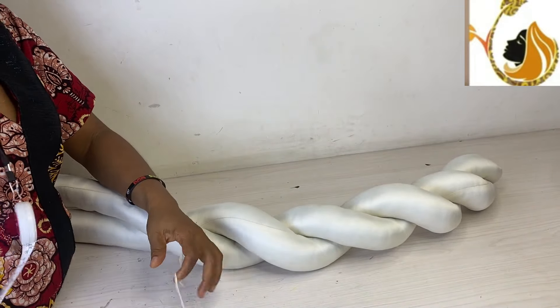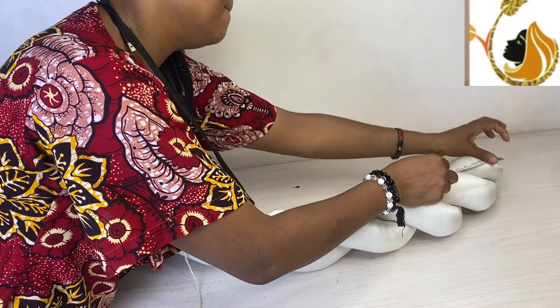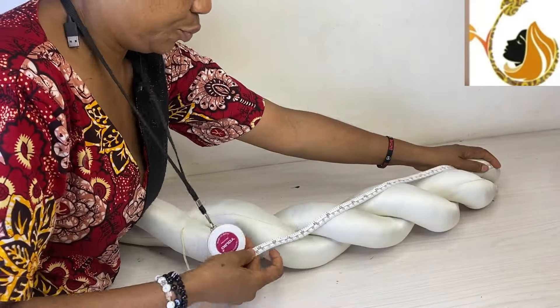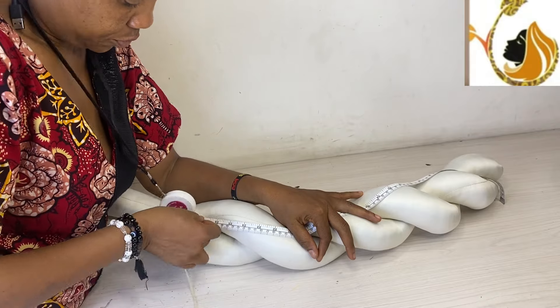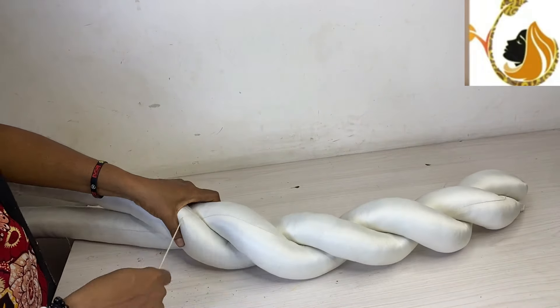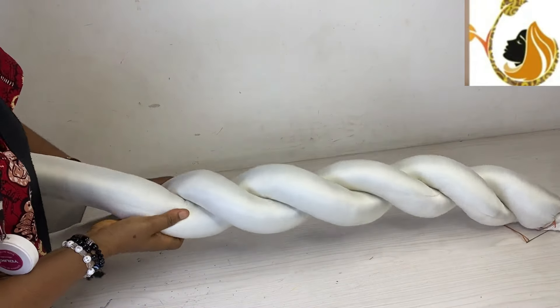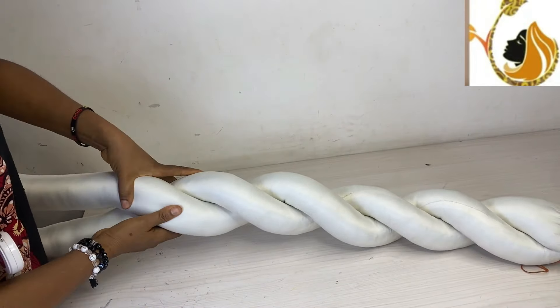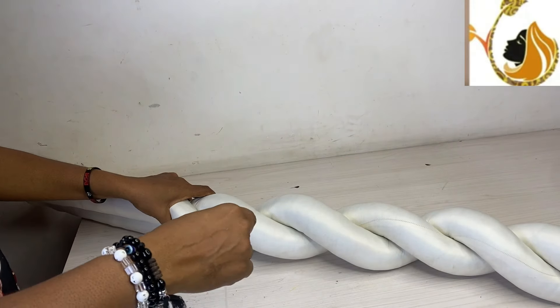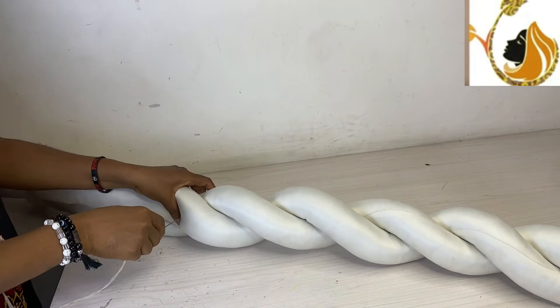When you fill it tight, you sew and close one of the edges to allow you to fill it very tight, while you leave one part open where the fiber will pass in. When you are done and want to twist, hold the two edges together and sew it first. That first sew is not a measurement — you just sew it.